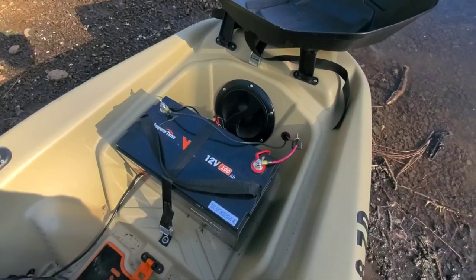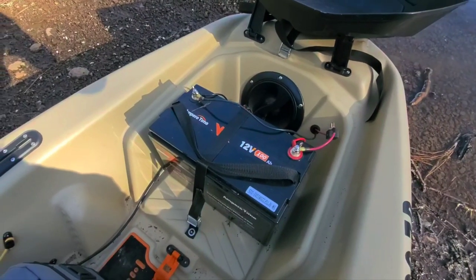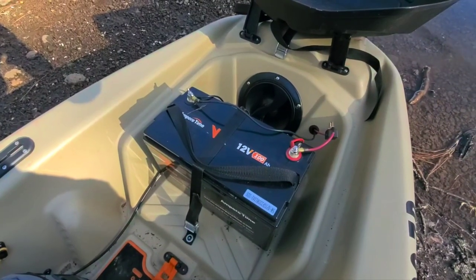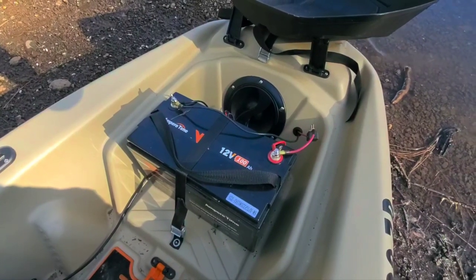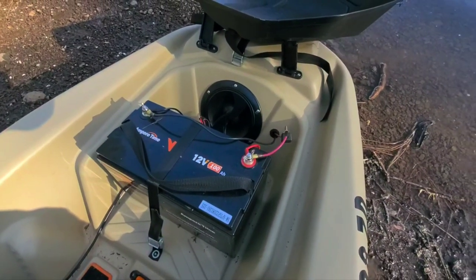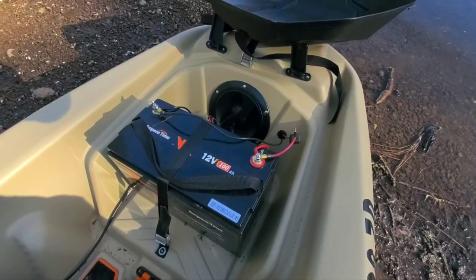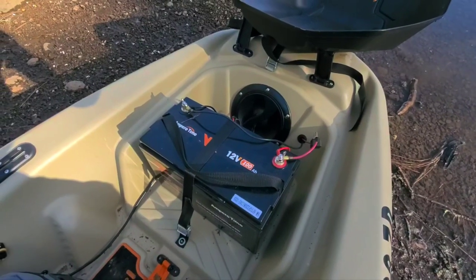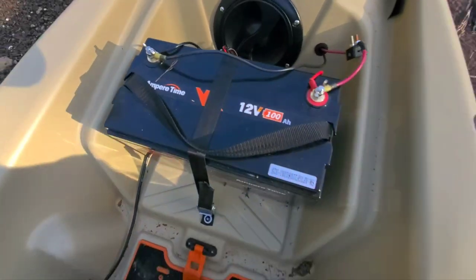Up here in the front we have a 100 amp hour lithium battery. I started with an AGM battery, like a lead acid, but it was so heavy it was just a pain. It made the nose of the boat dip into every wake or roll you hit, so I would highly recommend doing the lithium for the weight and the battery life. This one is Amper Time, about 300 bucks.